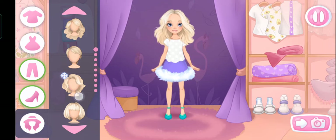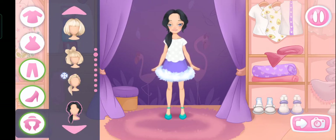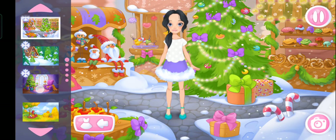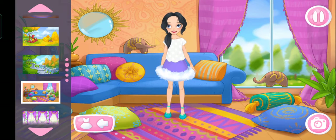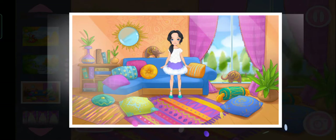Let's choose a hairstyle. Done. Amazing — what a beautiful outfit you've made! Let's choose a background. Let's take a shot. Great picture. Let's save it in the album.